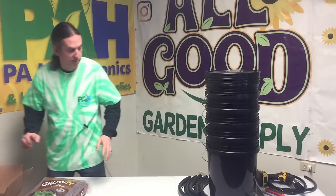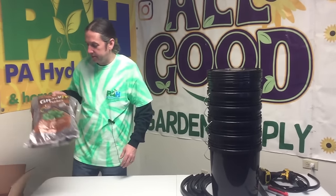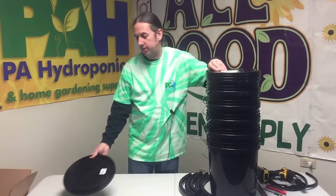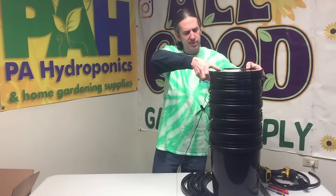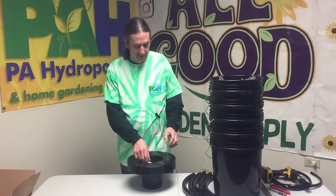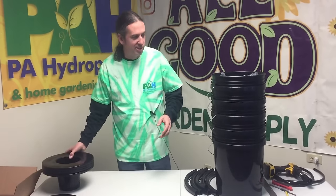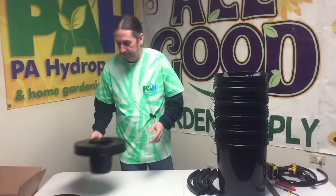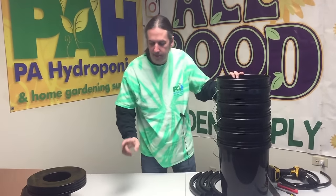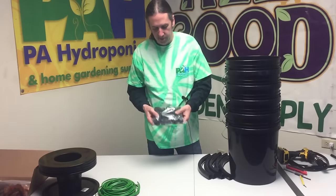The kit we sell comes with everything. We have an undrilled kit and a drilled kit, so it's your choice - you can drill yourself and save some money, have some fun doing it, and customize a little bit. We have one blank lid that's going to be the reservoir cover to keep the light out. We'll have six-inch bucket lids on this one, net baskets, ten-foot pieces of quarter-inch tubing for the air, and bulkhead fittings - we're going to be using one-inch on this job.